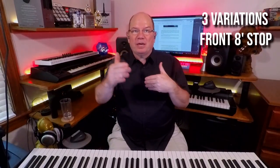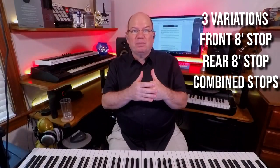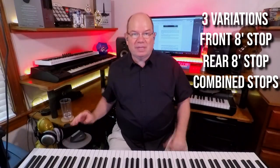This harpsichord has three different sounds. It has two eight-foot stops — a front eight-foot stop and a rear eight-foot stop that you can isolate — and then one where you can have them both playing at the same time. So you have three different sound sources with this one. Each note has eight variations of note-on and four note-off, over 1,600 samples with this one.